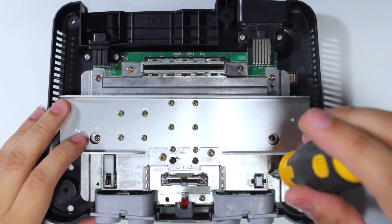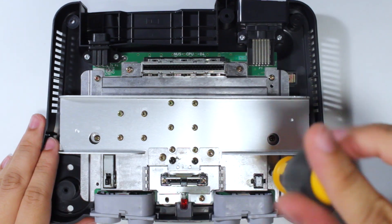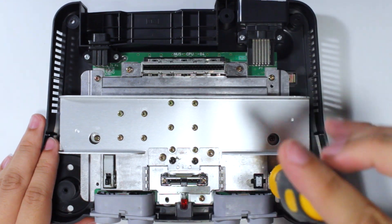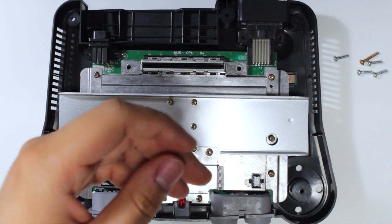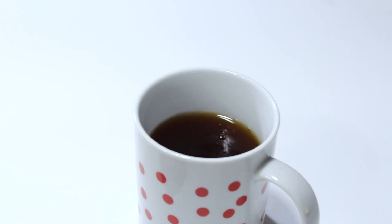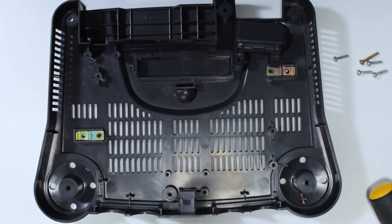With the top shell out of the way, you're now face-to-face with the minefield of screws holding the N64 together. You'll need to remove all screws lining the perimeter of the motherboard in addition to the ones in the cartridge and expansion base slots. Then be sure to store these safely with the case screws. Once the screws are removed, you should be able to separate the motherboard from the bottom half of the shell. With the board removed, we can now move on to the mod chip installation.